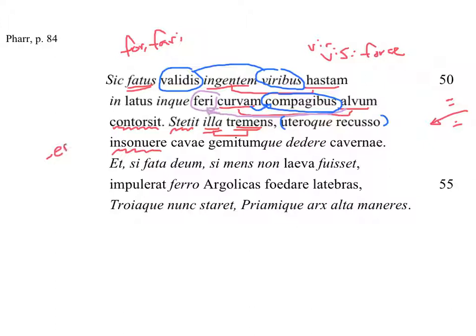What we call an apocopated form — the end has been cut off. And what was it that 'insonuere,' that sounded? The 'cavae cavernae' — the hollow caverns. Both very similar words, and it has a nice effect. The hollow caverns sounded. And 'dederunt' — really 'dederunt,' just like 'insonuere' is 'insonuerunt' — and gave a 'gemitum,' and gave a groan. Very ominous. It's obviously hollow, and something could be in there. There — gave a groan.